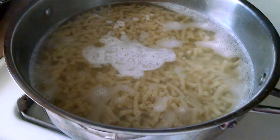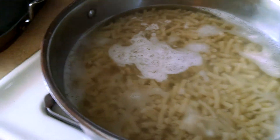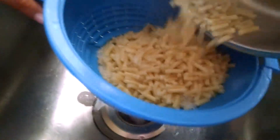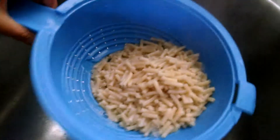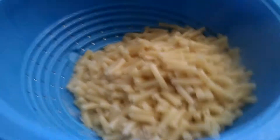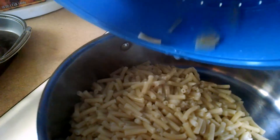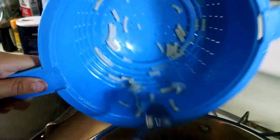Now this is the hard part. Make sure you have an adult to pour the macaroni into the strainer. Put it around in the strainer a little bit to get the excess water out. Next, pour the macaroni back into the pot.